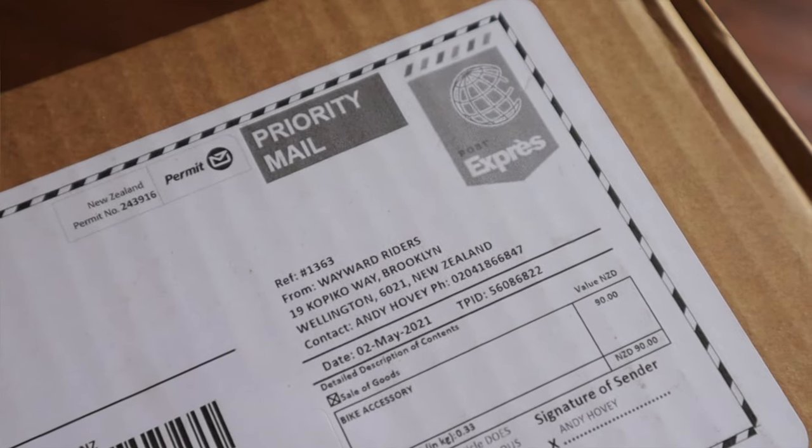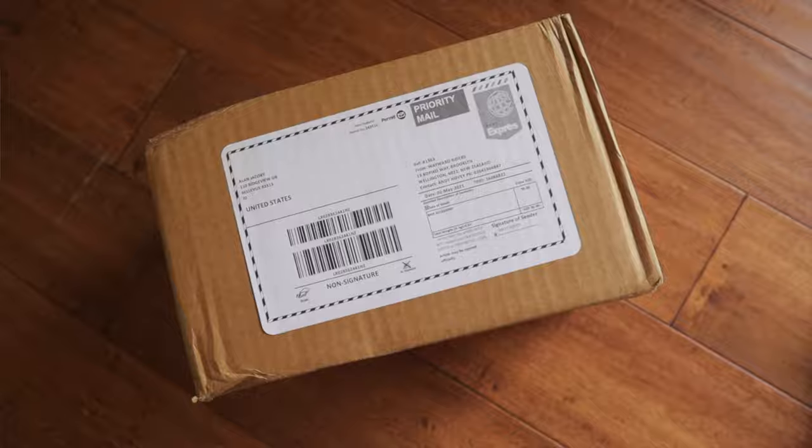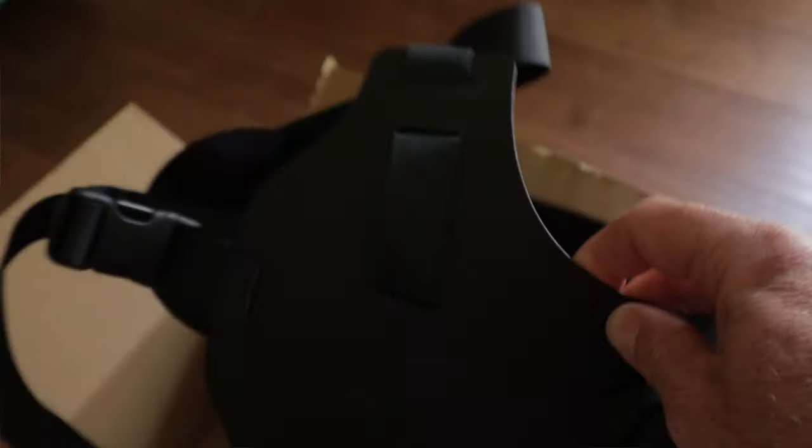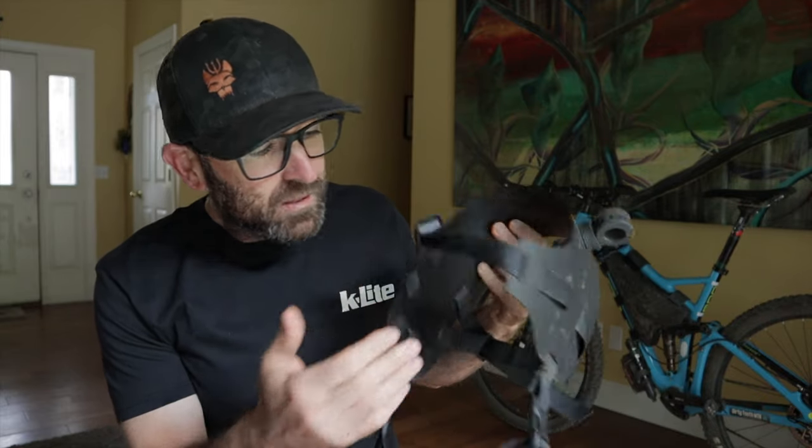When the package showed up in the mail it seriously felt like an empty box. I had done my research and knew what to expect, but when I opened it I was still baffled at how minimal it was — a piece of unbranded black plastic, some webbing, and a couple buckles. So simple it's scary.